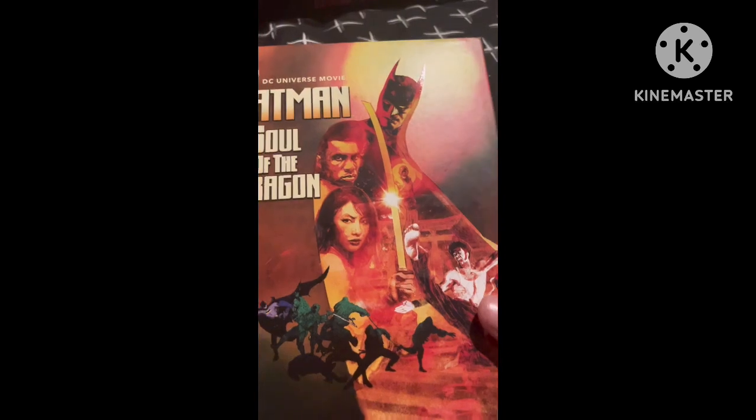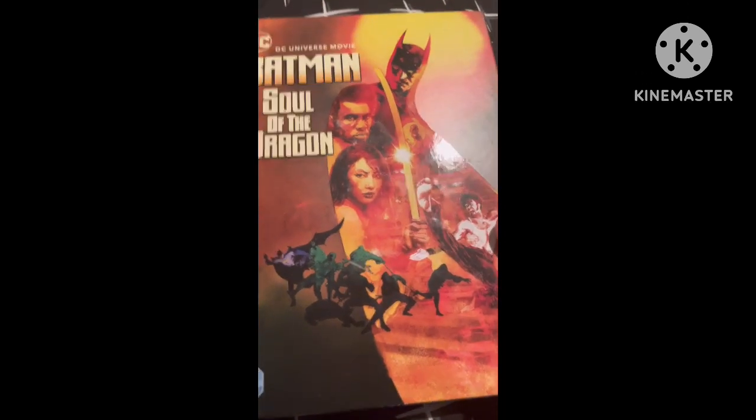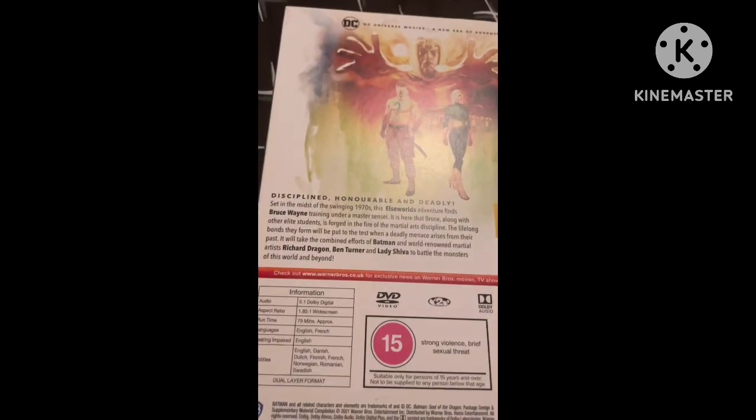So, on the front here we have Batman and all these other characters. I haven't seen this movie yet, so I don't know any of these characters. I'll have to watch it to understand. There's the side and there's the back — DC Universe movie, a new era of adventure — and a brief description.